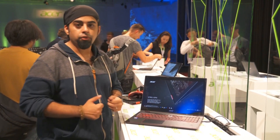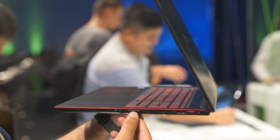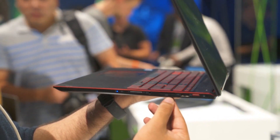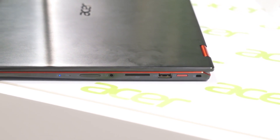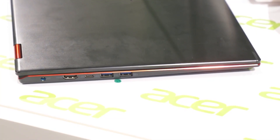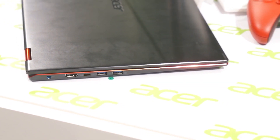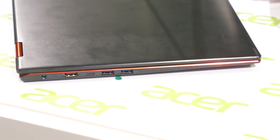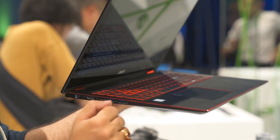Now let's take a look at the port selection on offer. On the right, you've got the volume rocker first — useful for when you're using this as a tablet — a 3.5mm audio jack, a full-size SD port, a USB connector, the power button, and a Kensington lock port. Coming over to the left-hand side, you've got the charging connector, a full-size HDMI port, a USB Type-C port, and two USB 3.1 ports. One of these can be used to charge other devices even when the machine is in standby mode or switched off, because this is a live connector.